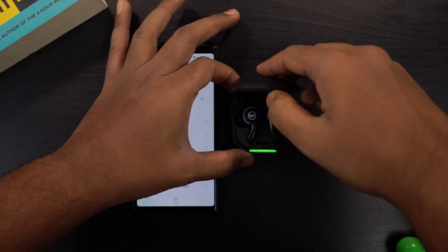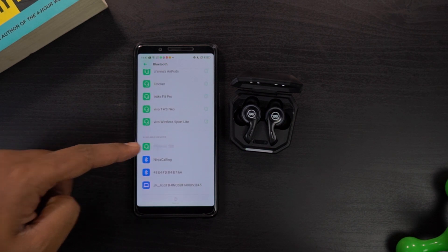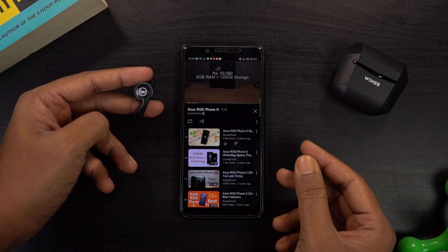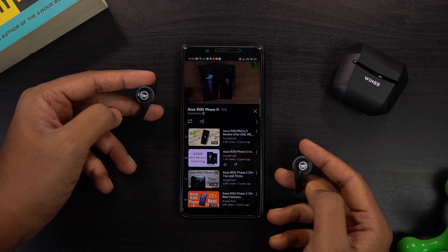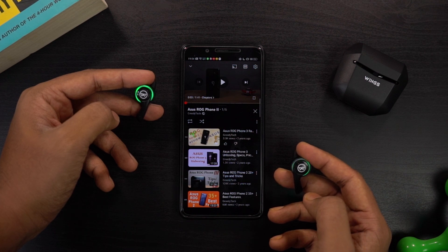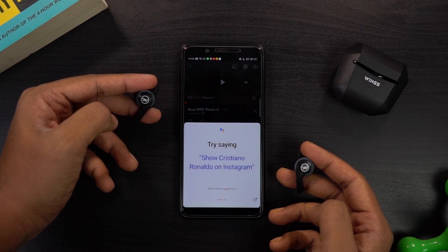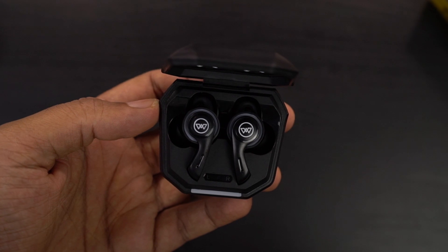Now let's check out the pairing process. It's pretty easy — just open the case and both earbuds connect to each other and enter pairing mode. Search for them on your phone and tap on Phantom 200 to connect. As for functionality: tap on the right earbud to increase volume, tap on the left to decrease volume, double-tap either side to play or pause, triple-tap the right side for the next track, and triple-tap the left for the previous song. Tap and hold on the right to enable or disable gaming mode, and tap and hold on the left for voice assistant — Siri on Apple or Google Assistant on Android. There's also an auto-pairing feature: just open the lid to start pairing.